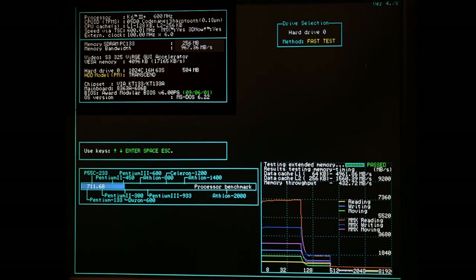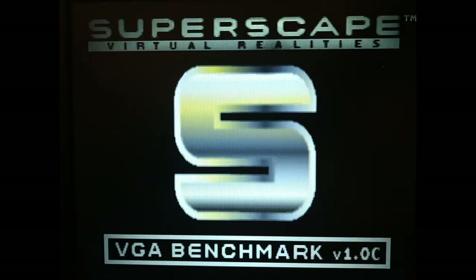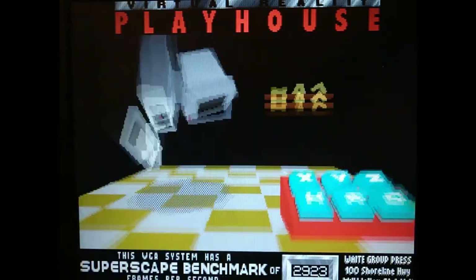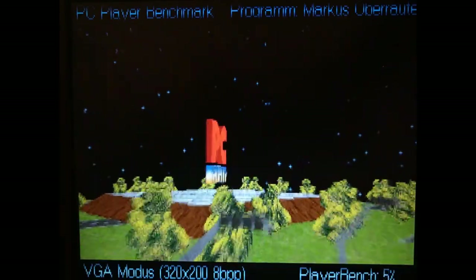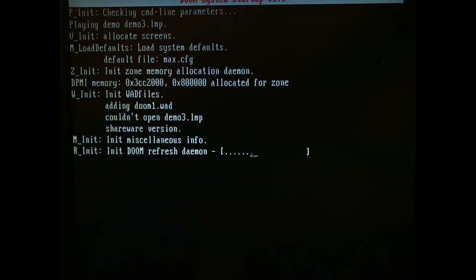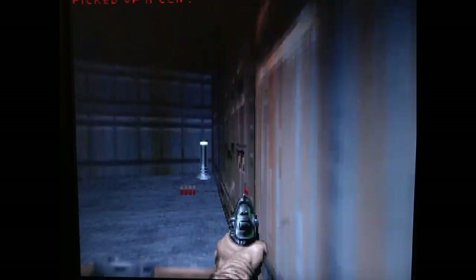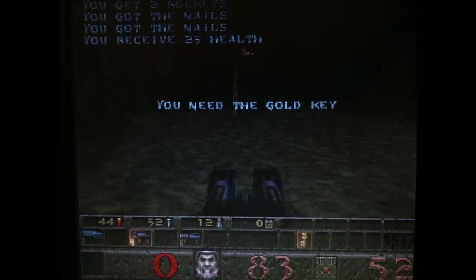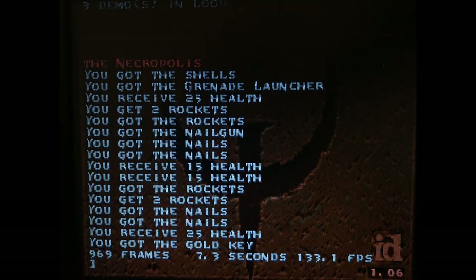Socket 7 was definitely holding it back. Doom is not particularly fast, but Quick is much faster than before.